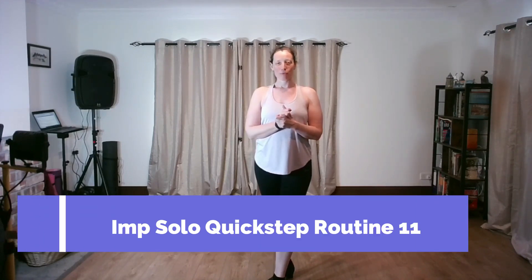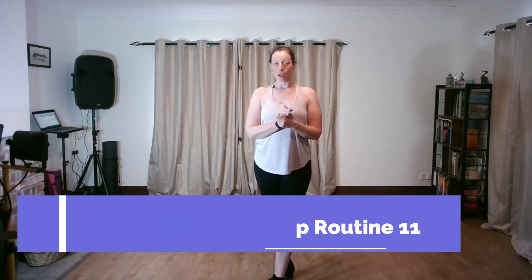Hi there everyone, very warm welcome. Just about to record our improvers solo quickstep practice routine number 11 — yes, up to number 11 already! This was taught in the online class on the 17th of April 2023. If you're looking for a longer, slower, more detailed explanation with lots of practice and with the music, you need to head over to the website livetodance.eu and head over to the solo ballroom and Latin video page.